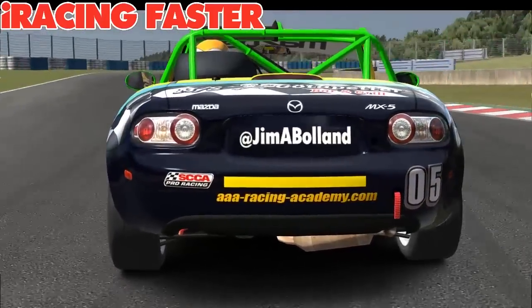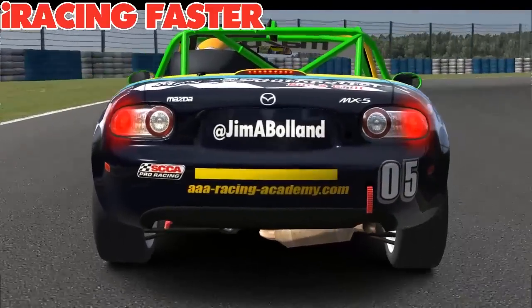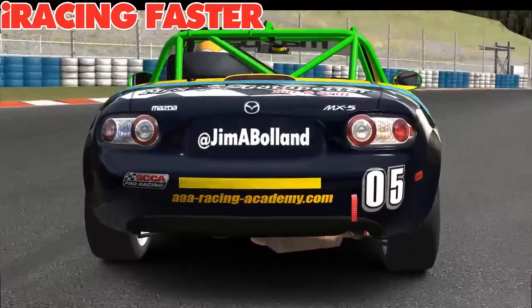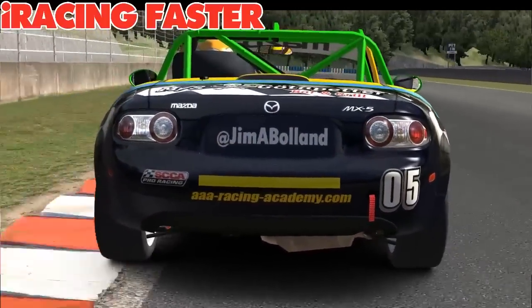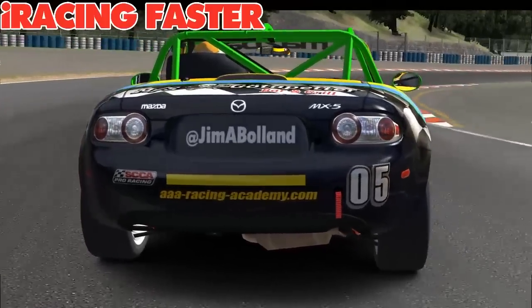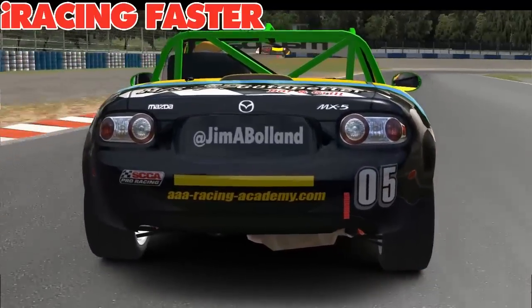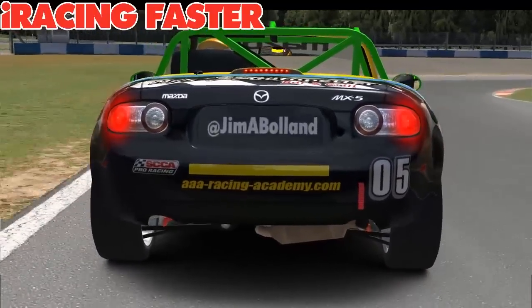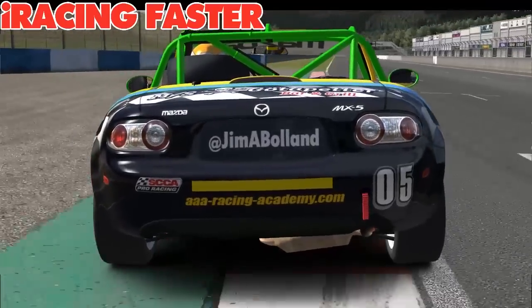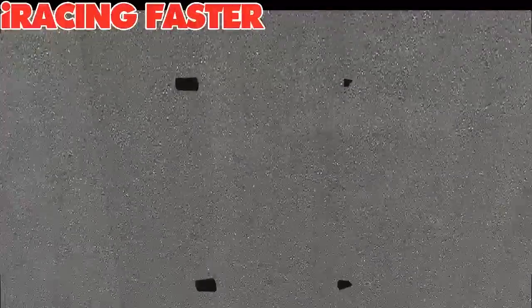What we're going to look at today is how we can get 100% out of the tyres, and in order to do that we've got to understand a little bit more about the tyre itself. I promise I'll make this as painless as possible — we'll try and make it as visual as we can. The first thing I want to do is have you take another look at those huge tyres on the cars we drive, from the perspective of the amount of actual rubber that's touching the road.